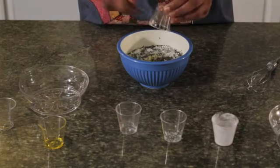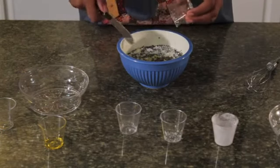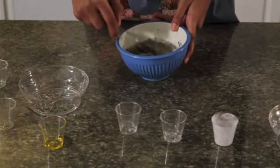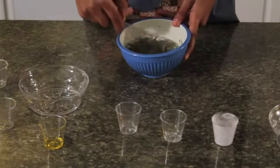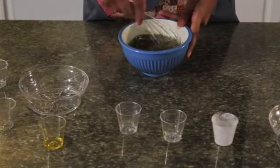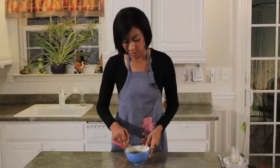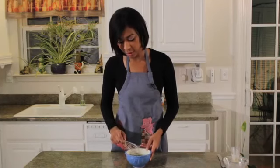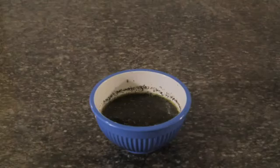As soon as you have all your ingredients into your bowl, you want to go ahead and whisk them together, just like this. As soon as you have all your ingredients incorporated, you're ready to enjoy, but this is even better chilled. I'm Kareem from Shake's Bakes, and this is how you make light Italian dressing.